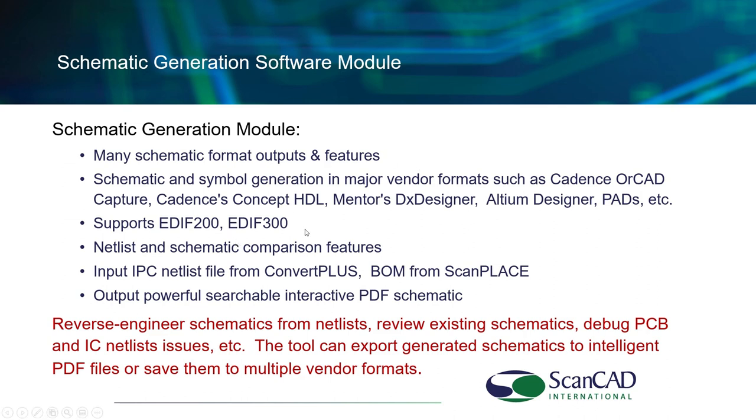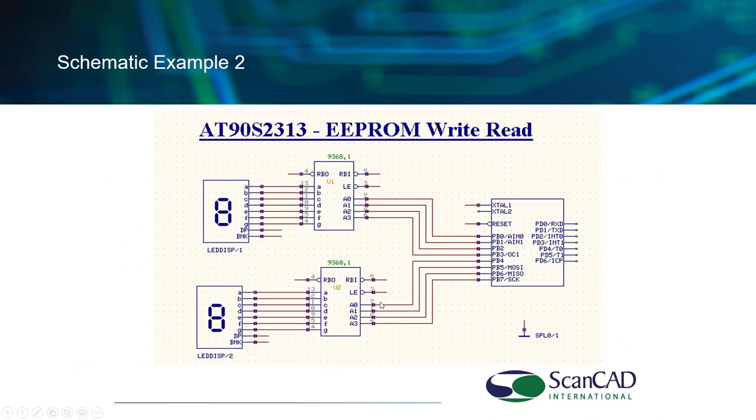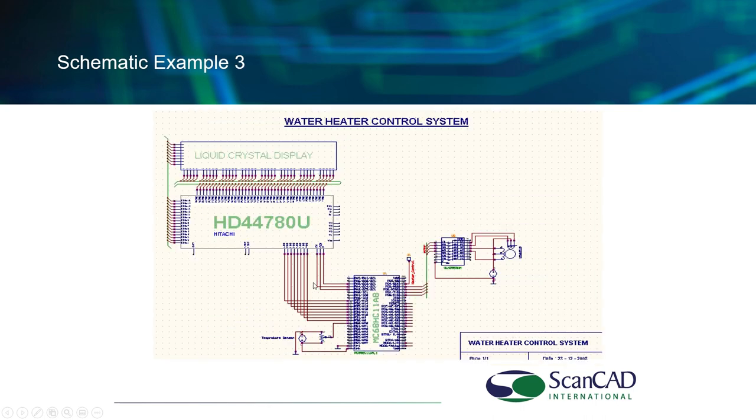Here are examples of the IPC and ODB++ formats. For schematic generation, we take the data created from the netlist process and merge it into our schematic generation module, producing actual schematics. Schematics can be output in PDF format or uploaded into a variety of CAD systems. Essentially, we can start with a populated board and end up with a schematic, along with all the manufacturing data needed to recreate that board. The pin numbering is exactly what you would expect.